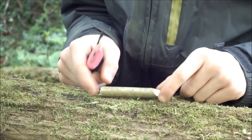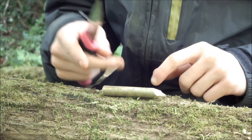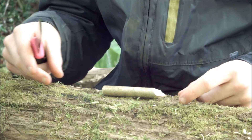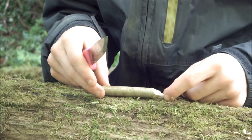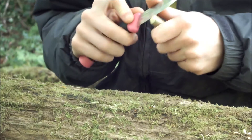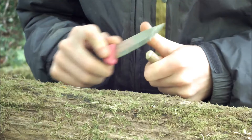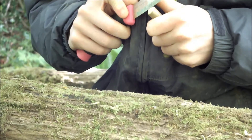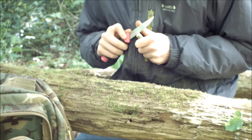Remove the bark but keep it intact, because once you've cut the notch for the airflow you slide it back over and it creates a mouthpiece. The first thing to do is make sure this end is nice and flat by slicing it off. It really helps if you've got a nice sharp knife.